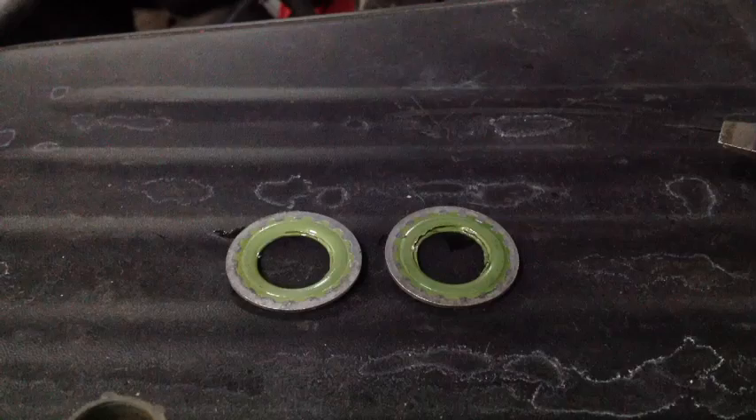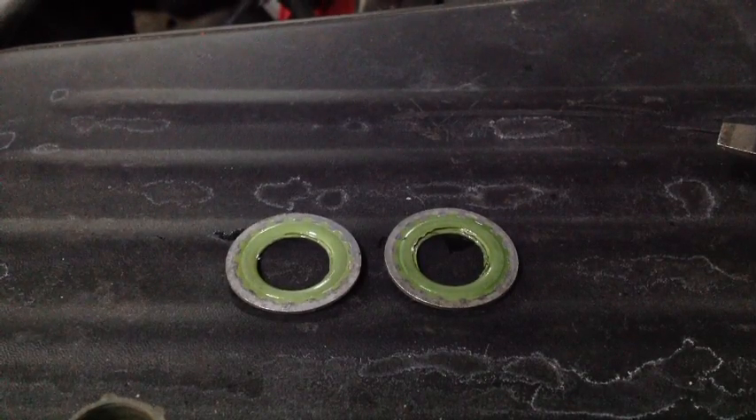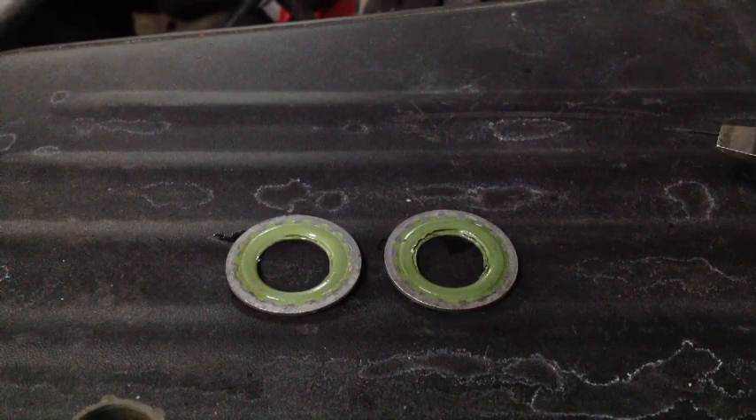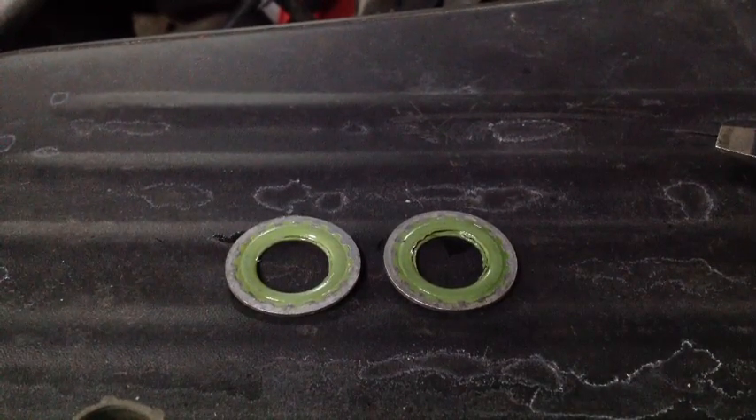As we look at the seals that were on the discharge and suction side of the compressor hoses, we can see that the inner lip seal is torn. So definitely the high pressure smoke machine pointed out the leak at this compressor fitting.